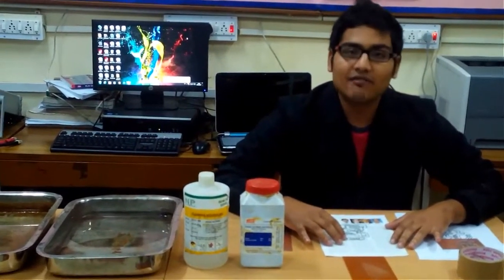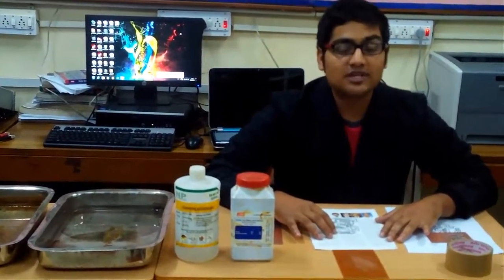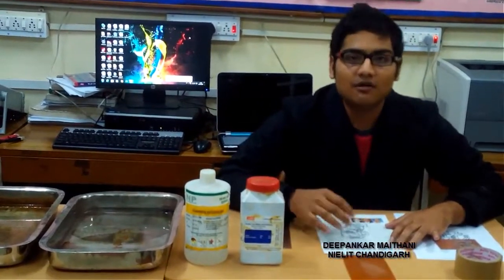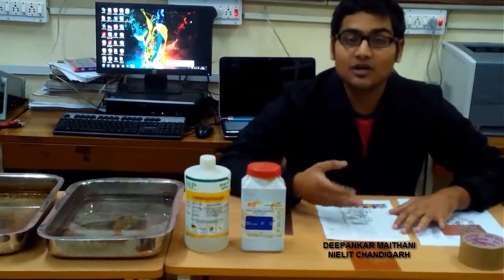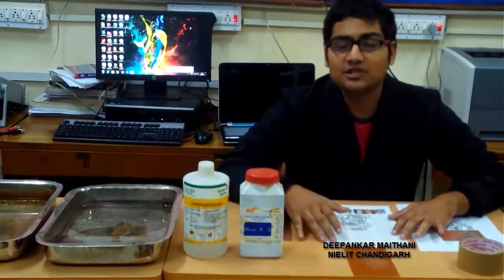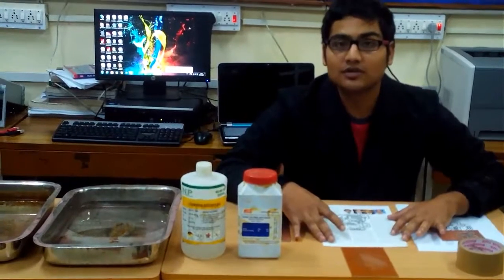Unfortunately, if you do not have access to a PCB fab house, or you just want to make one or two PCBs to test your design, it is not suitable to give your design to a fab house. For bulk production, it is good to give your PCB to the fab house — it saves time and is cost efficient. But just for one or two PCBs, it is not economical.